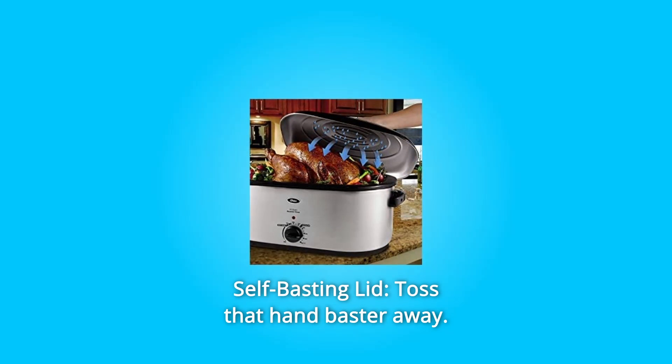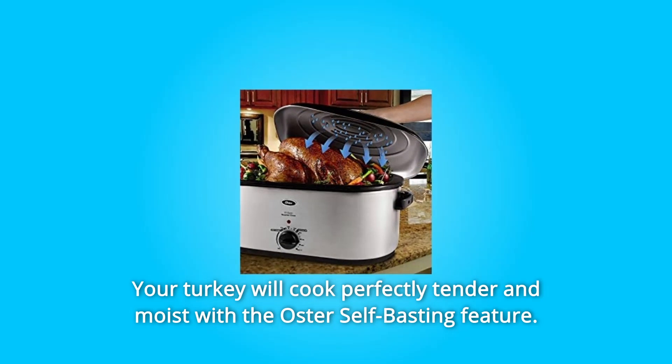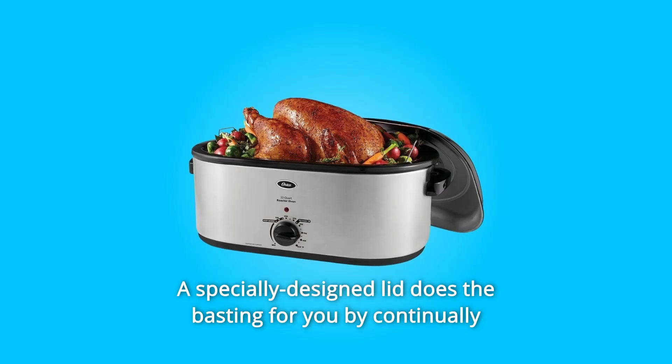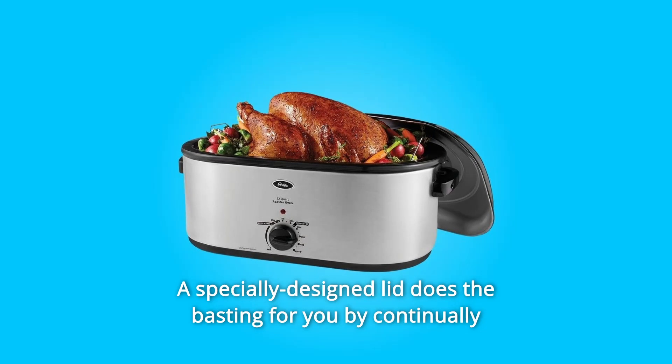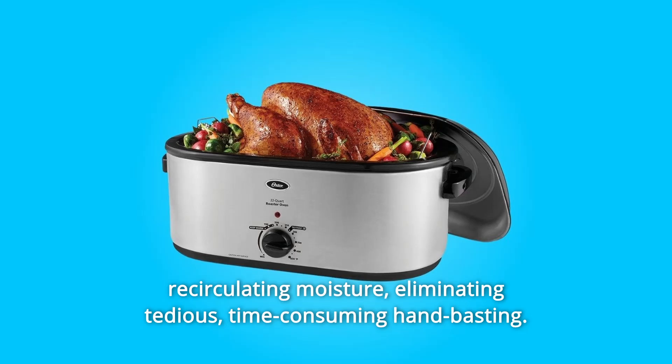Number 3: Self-basting lid. Toss that hand baster away. Your turkey will cook perfectly tender and moist with the Oster self-basting feature. A specially designed lid does the basting for you by continually recirculating moisture, eliminating tedious, time-consuming hand basting.